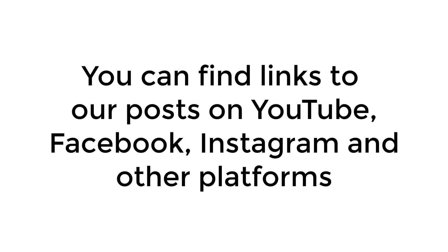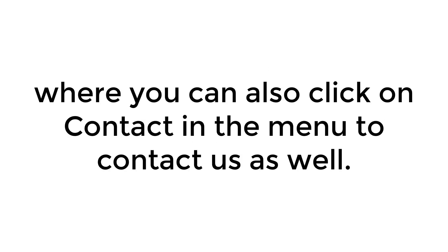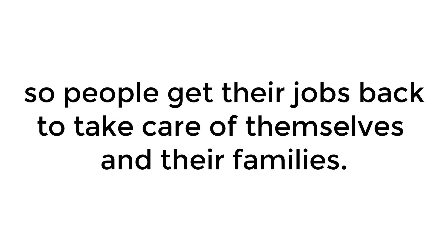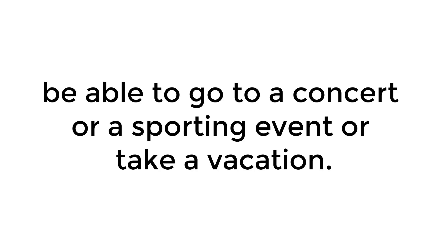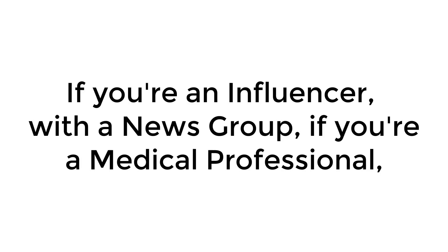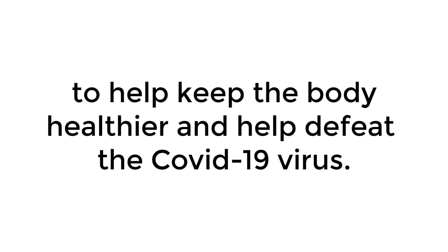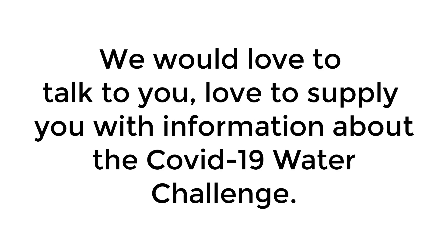You can find links to our posts on YouTube, Facebook, Instagram, and other platforms in the About section of the menu on our website, www.hydrationhealing.com, where you can also click on contact to reach us. Our goal is to save lives and help people have healthier, happier lives. We also want to help reopen the economy so people can get their jobs back. It would be great for kids to go back to school, see their friends, go to a concert or sporting event, or take a vacation. If you're an influencer, a medical professional, or work with the government — whoever you might be — if you can help us spread the news about drinking water as a fourth protocol to help defeat COVID-19, we would love to talk to you and supply you with information about the COVID-19 Water Challenge.